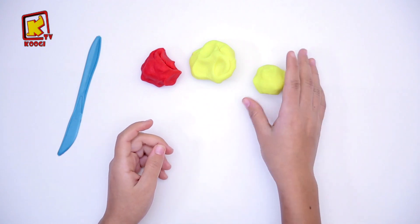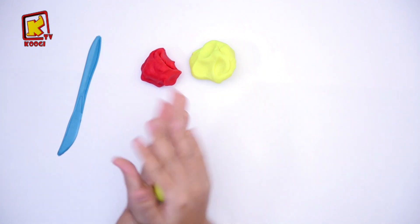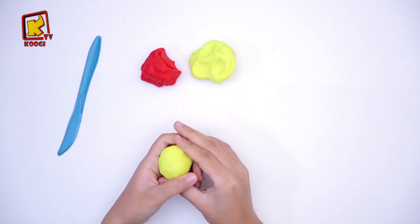Première étape, prenons cette argile jaune et roulez pour faire une bowl.